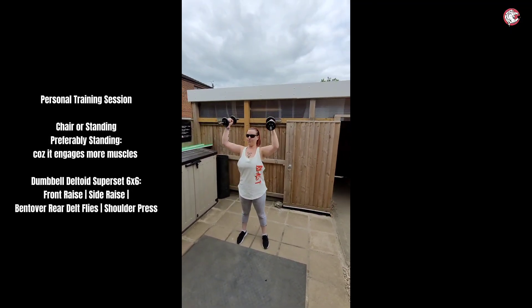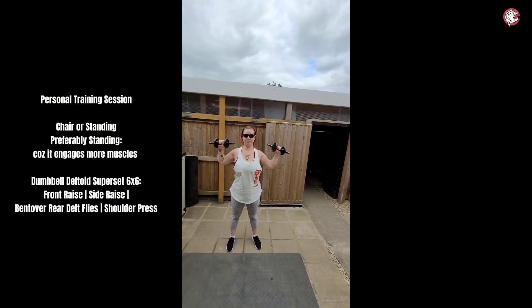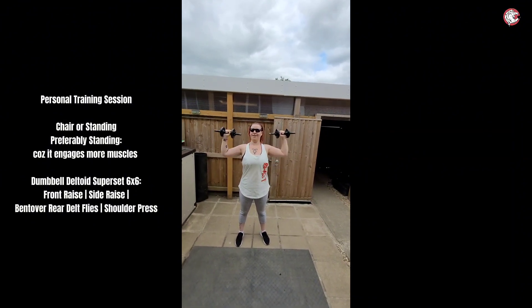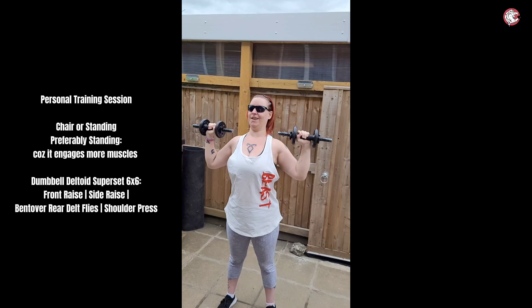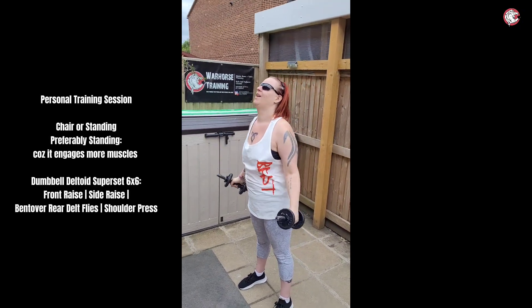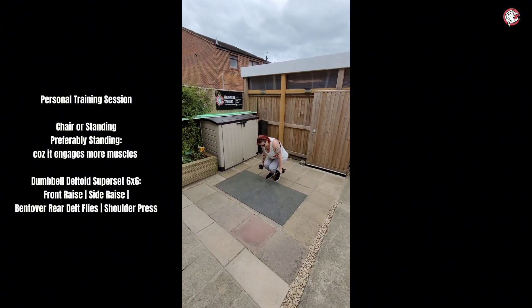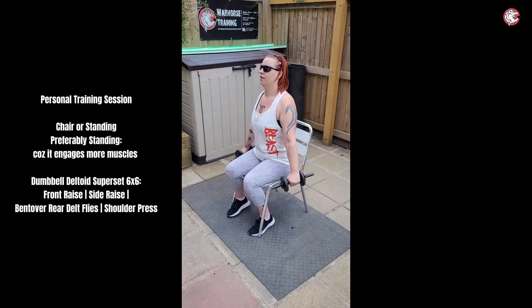At the moment, what you've got it in is a neutral grip where it's that way. And we're going to try this grip where you put them that way. You're going to use more muscles. You can swap between the two, whichever you prefer, but you are going to use more muscles doing it this grip. What I would say is have a minute rest, rinse and repeat for four rounds. If you need more than a minute, take more than a minute.